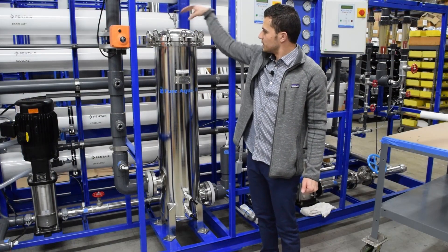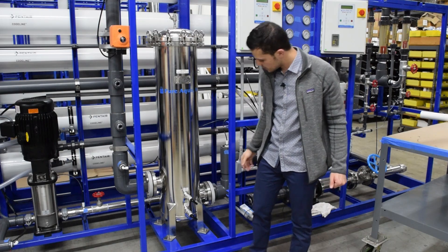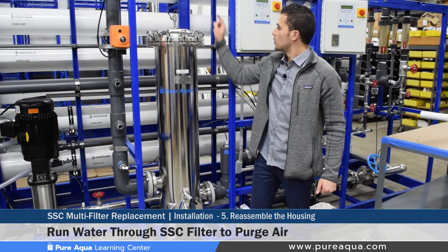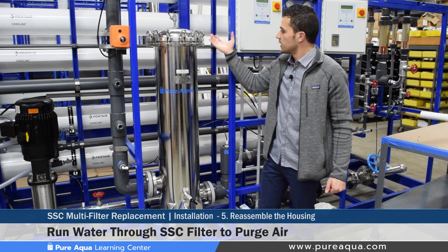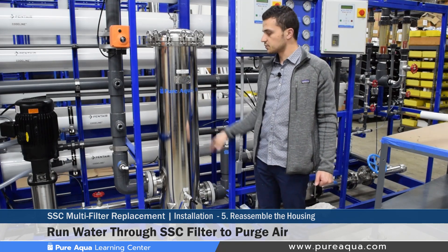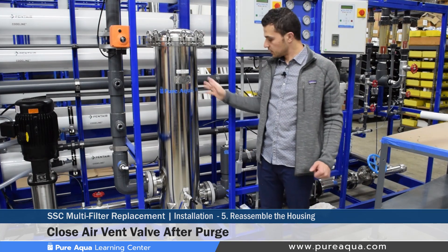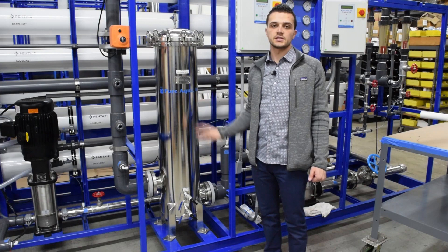Once the SSC cover has been reinstalled and the eye bolts are securely tightened, close the clean and dirty drain valves and allow water to flow again through the SSC filter, keeping the air vent valve open. This will purge any air that gets displaced by water, since the SSC was completely emptied during the replacement process. Once that is done, close the air vent valve, and the installation and replacement of the five micron cartridges in this SSC filter is complete.